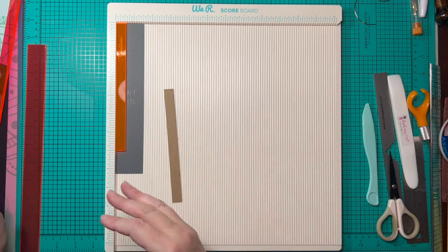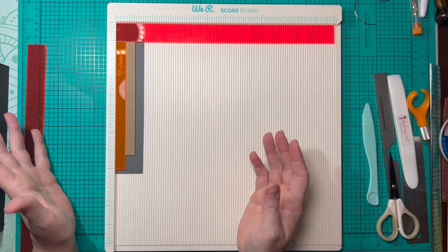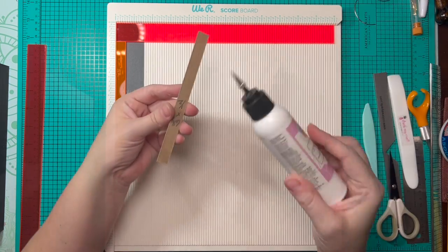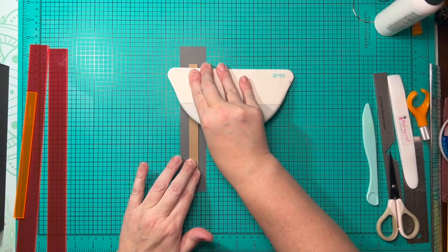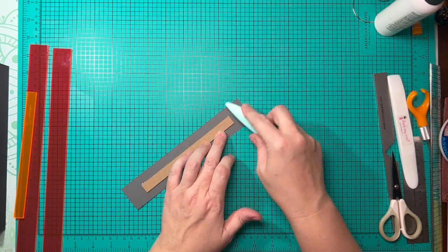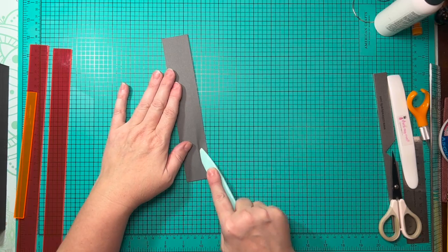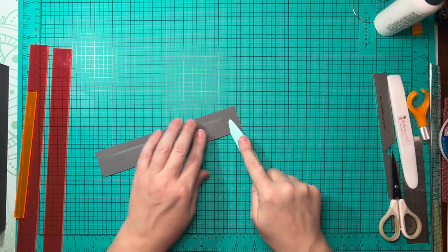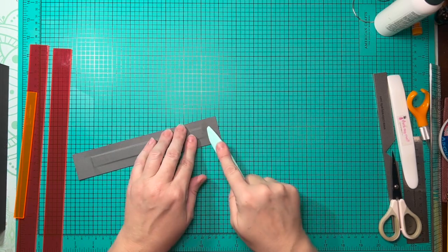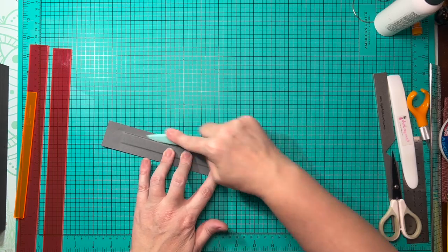I'm going to begin by wrapping my spine because it is done differently than I've shown before. I'm wrapping it the same way you would wrap the front and back covers, but since it's only a half inch wide, I'm only going to do a half inch on the sides — I don't want too much paper to come over. This is a different method from the lay flat method with wings that Tamara uses.